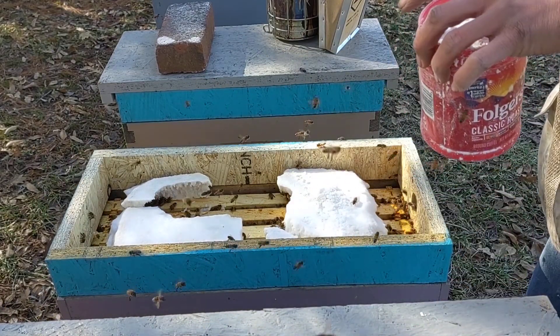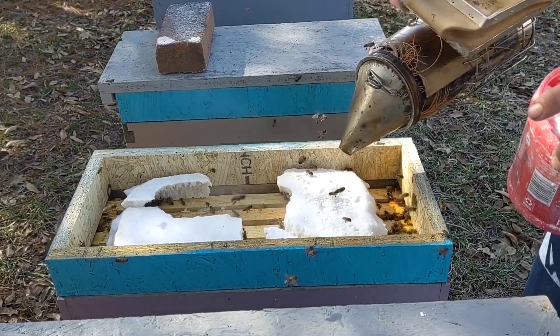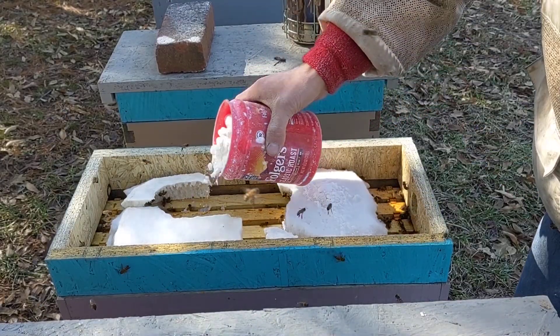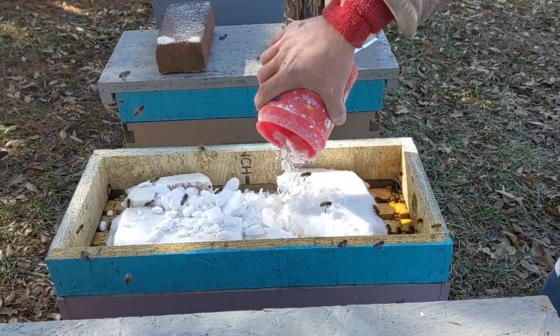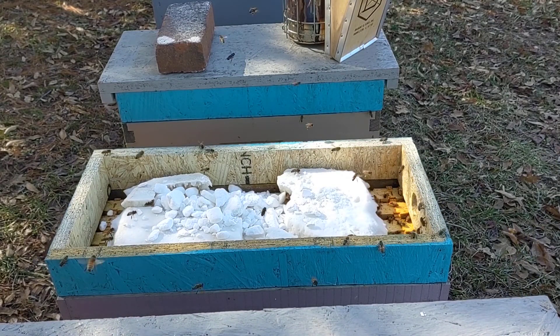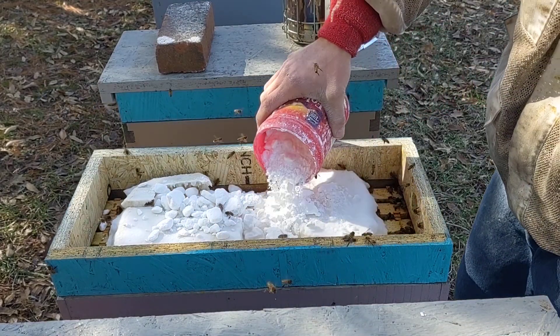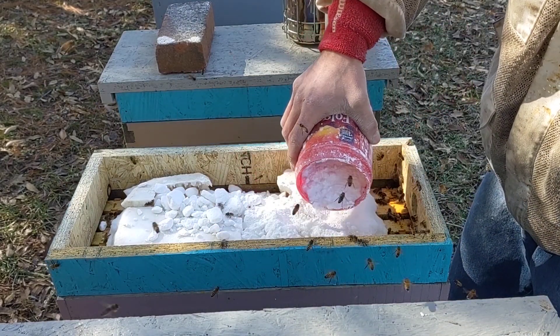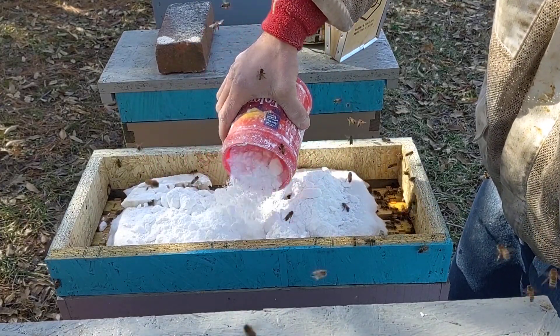So all I'm gonna do is give them a light smoke here, just to make sure you get them all down and don't smash any bees. Then go ahead and give them some sugar — doing this just to make sure they got enough feed to get them through the rest of this winter.